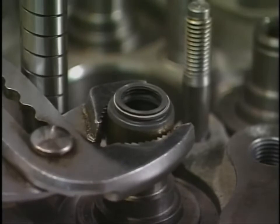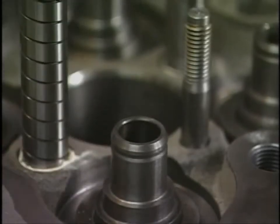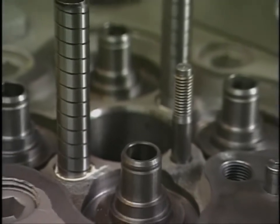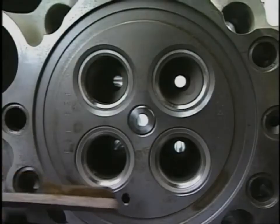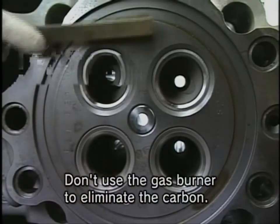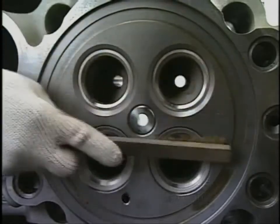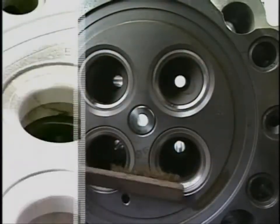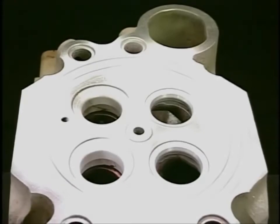Extract the stem seal fitted in the valve rocker arm. At the same time, remove any carbon on the combustion surface. Check the combustion surface in the suction and exhaust valve by a penetrant test for cracks.